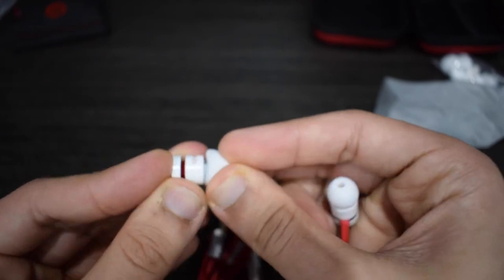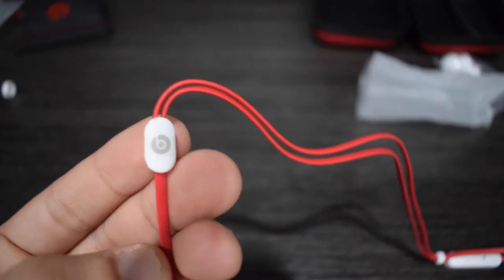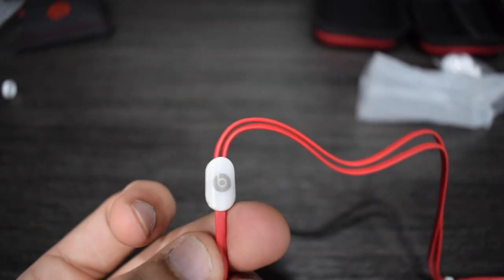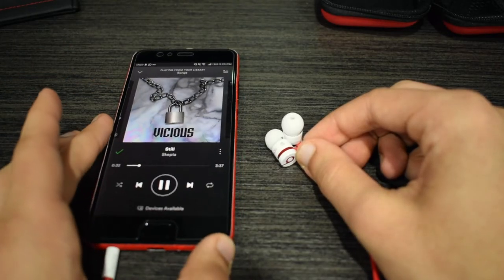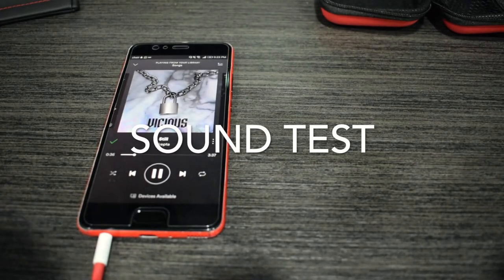Let's take a look at the 3.5mm jack — it's gold-plated to provide optimal conduction. And here's the Beats logo again, looks great with the gray. Let's do a small sound test. See how these sound? You guys might want to use your headphones for this.